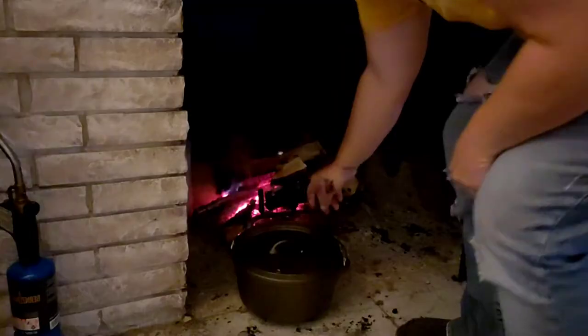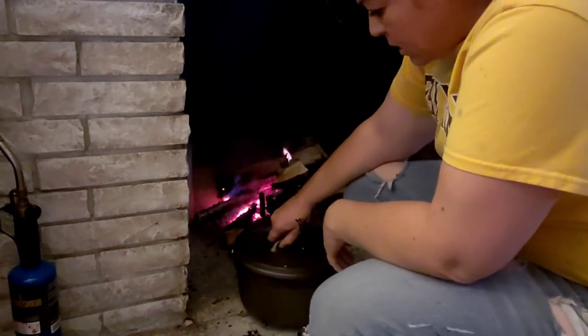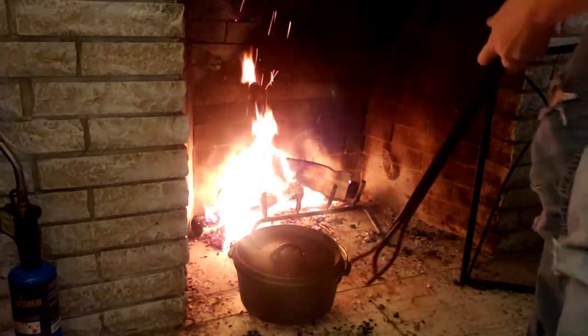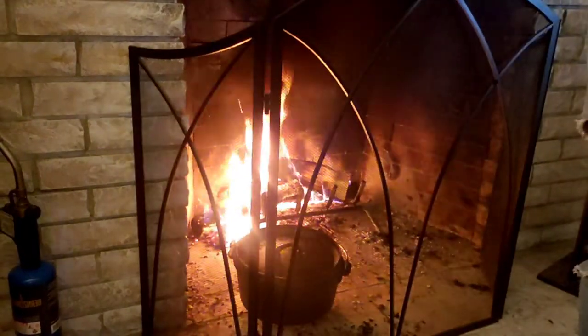Okay, so our bread is doing good. We're going to take our Dutch oven bread and set it in there to proof. Let's set the timer for 30 minutes and come check our bread.